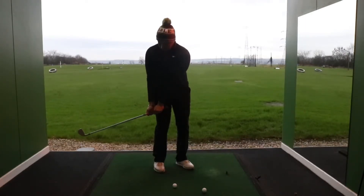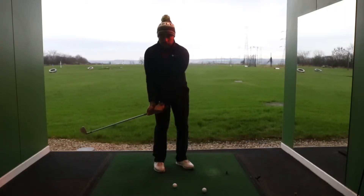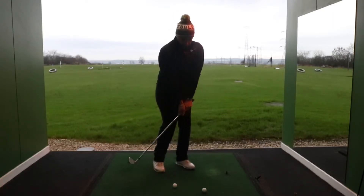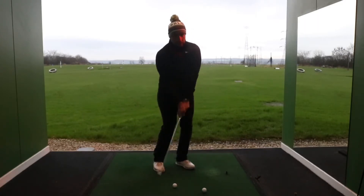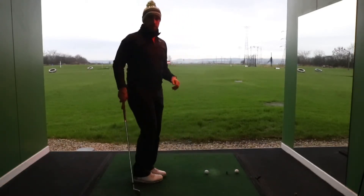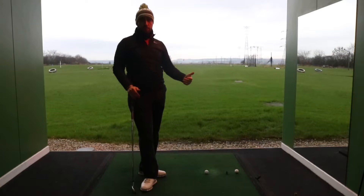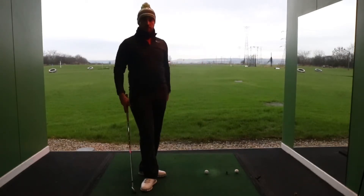The club face gets back into about in line with your feet — that's roughly how far you want to take it back, depending on the length of the shot. From there, all we're going to do is turn the upper body through, get a little bit of weight shift onto our left side, and gently release the club down to our target line. Ultimately, these bump and run shots are going to land about 20% of your overall distance from yourself to the flag, and it's going to roll out like a putt for the rest of its journey to the hole.